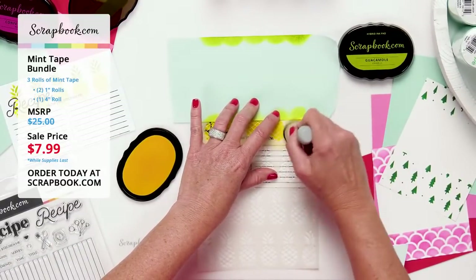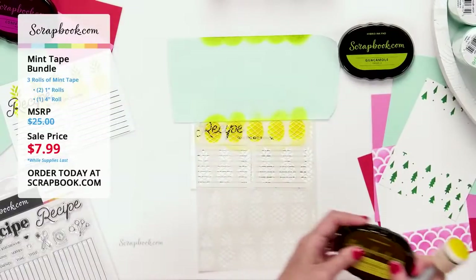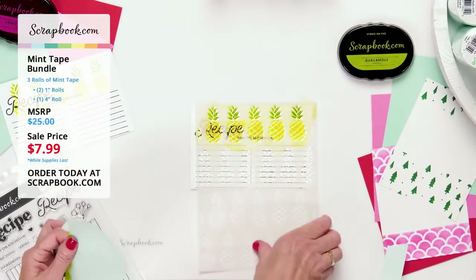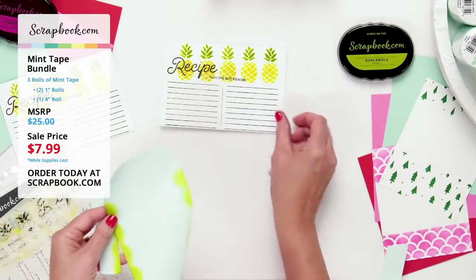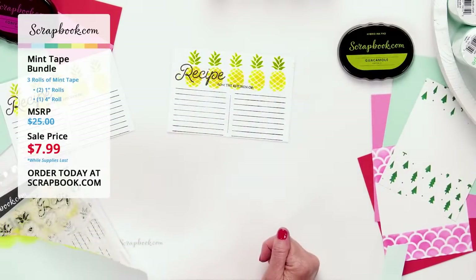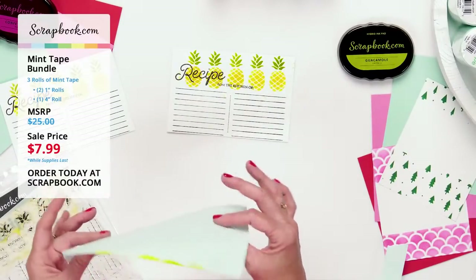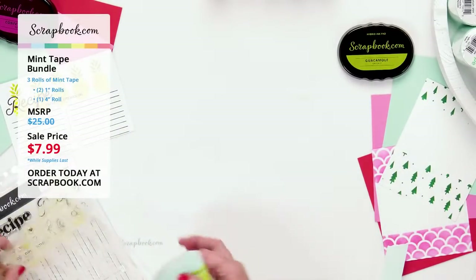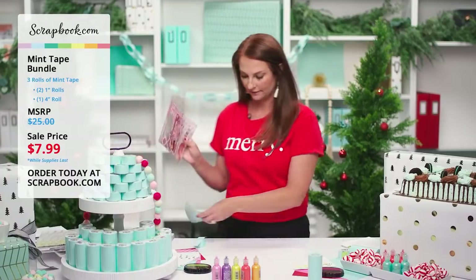Peeling off the mint tape and one-inch tape — voilà! A perfect stenciled card using the mint tape to mask two different colors on the recipe card. I love this effect. The tape is reusable, low-tack, and can be used over and over again — that's why I love it.